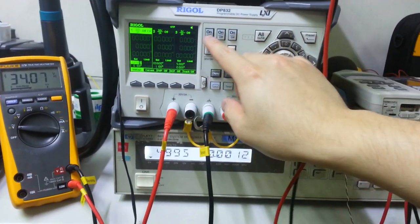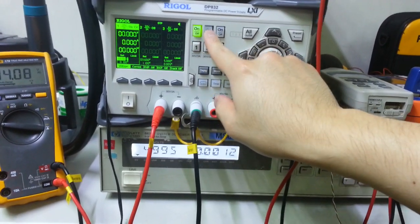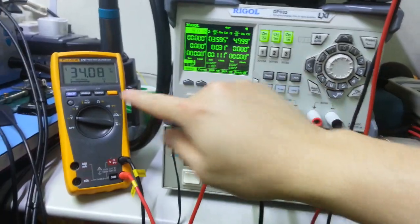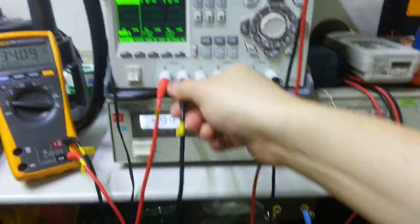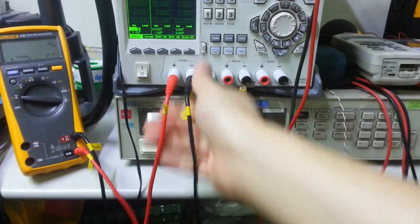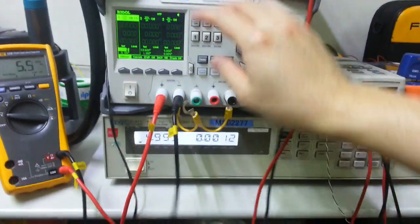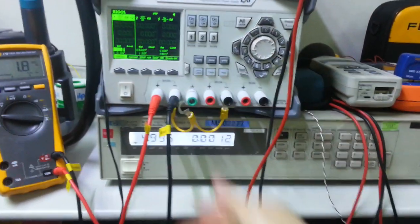Even if you turn off all the channels by software, it creates the same problem. Or if you have connected your power supply to your circuit board and you don't want to disconnect the cables because it's inconvenient.